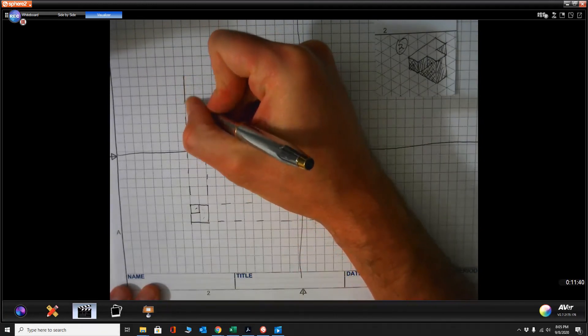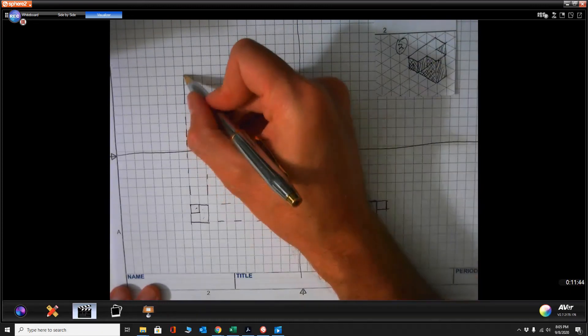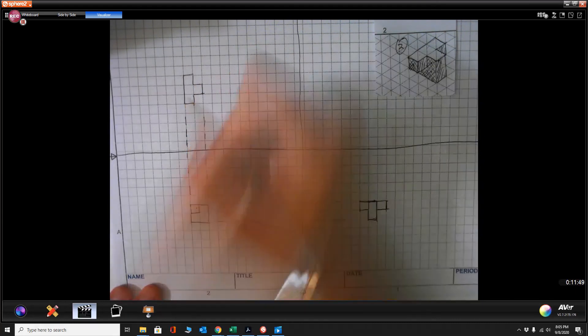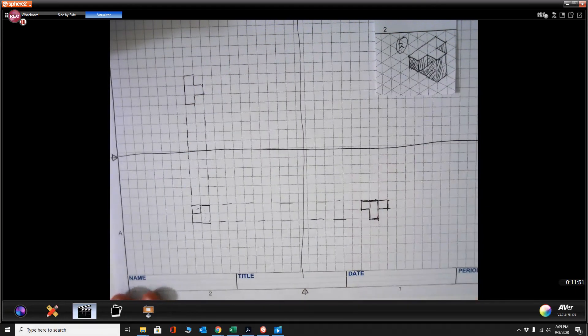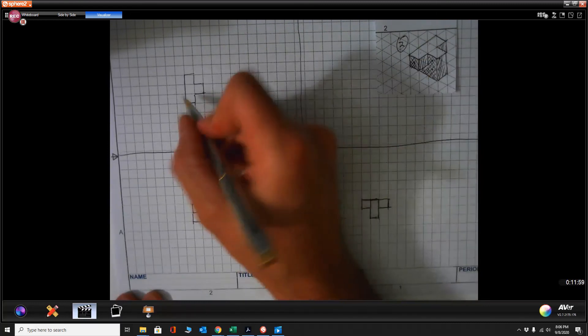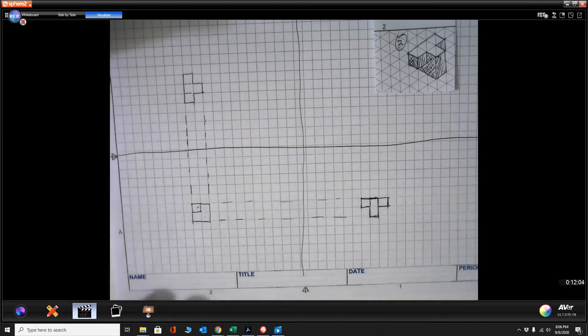This one is going to be three long — one, two, three — and it's going to be that T-shape, which comes out like this. If you want to take it a step further, if you're looking down from the top there is a hidden feature under there, so you could put dotted lines in if you want to try that. But I'm not stressed about it — that's not the focus at this point.